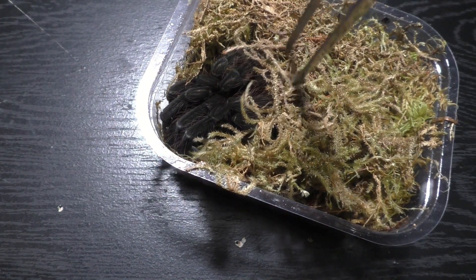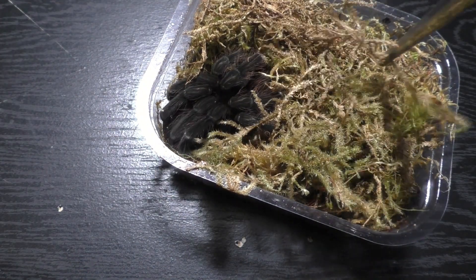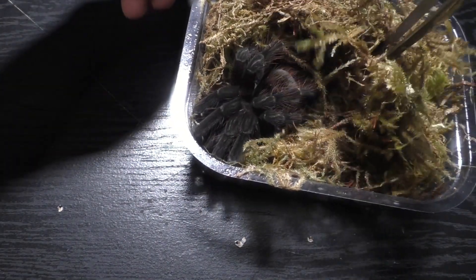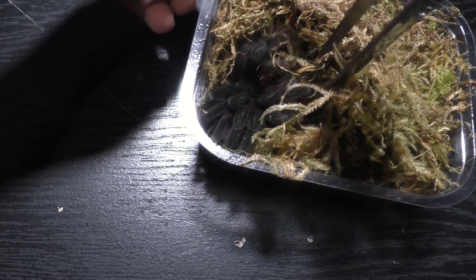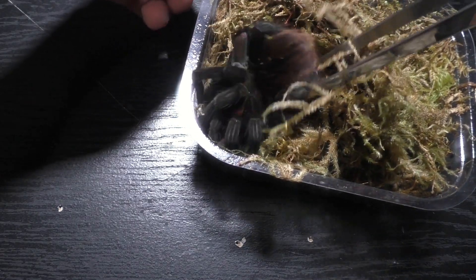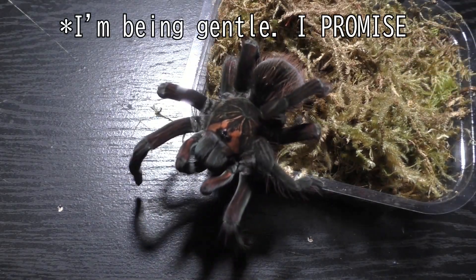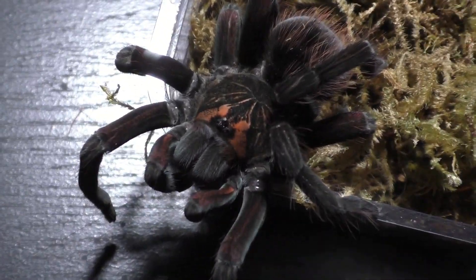I've already started pairing some green bottle blues and it took forever. The camera lights actually died on me so the color contrast of the video recording was pretty dull, but at least I got something recorded and I'll show you guys on Friday.